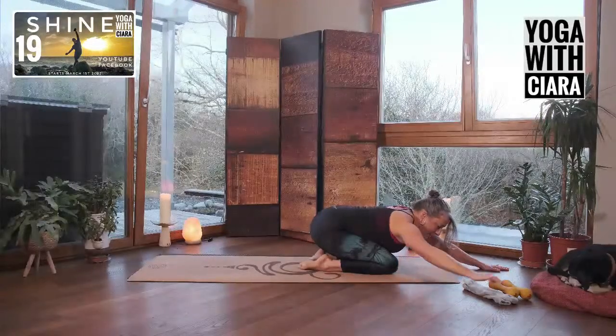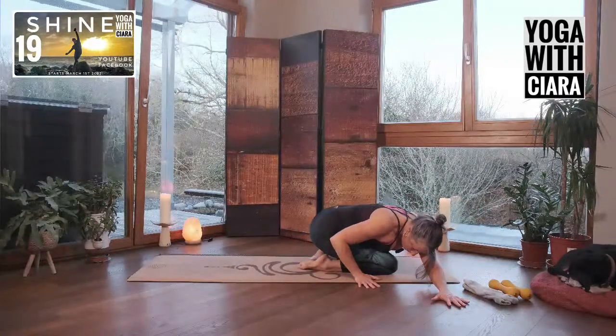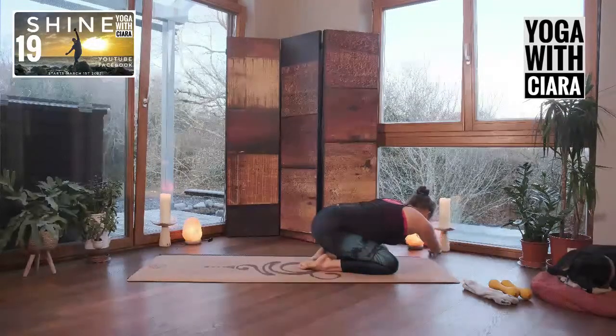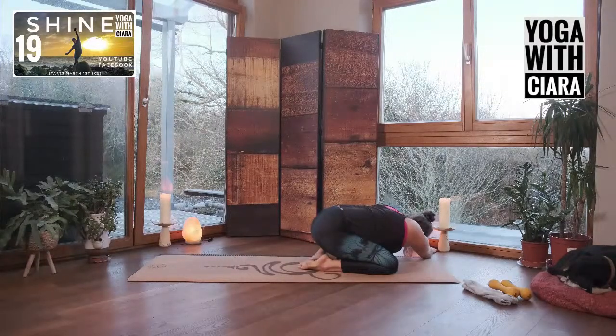Reach your hands out forward in front of you and walk your hands over towards the right side. Bend your right elbow and lean into the left side of your waist. Other side — walk your hands over towards the left, bend your left elbow, hand beside your shin, lean into the right arm, right side of your waist.